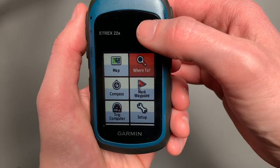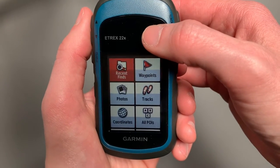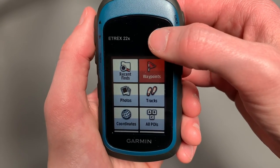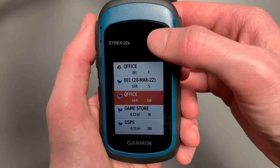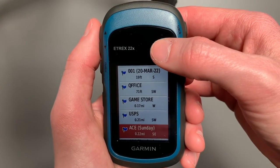Now what we want to do is select Where To in order to utilize our waypoint. We'll select Where To, then Waypoints. Now your waypoints are listed in order of how far they are from you. Here I made another one for a different video — I have a game store, a post office, Ace Hardware.